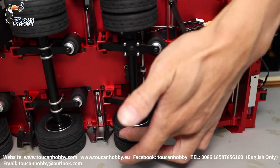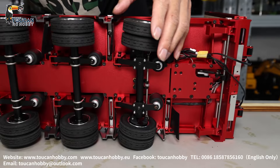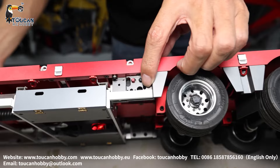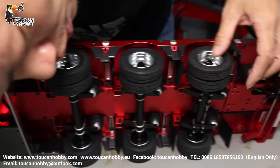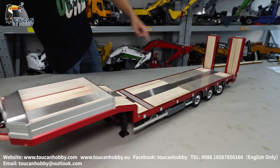The rear side axle can turn when you go around a corner, but it is not powered — it's only a servo release. Now it's locked; it only allows a small angle to turn. Pushing the rear black button unlocks it, allowing a big turning angle. When the truck is turning, the rear side will also turn, making it easier to navigate.